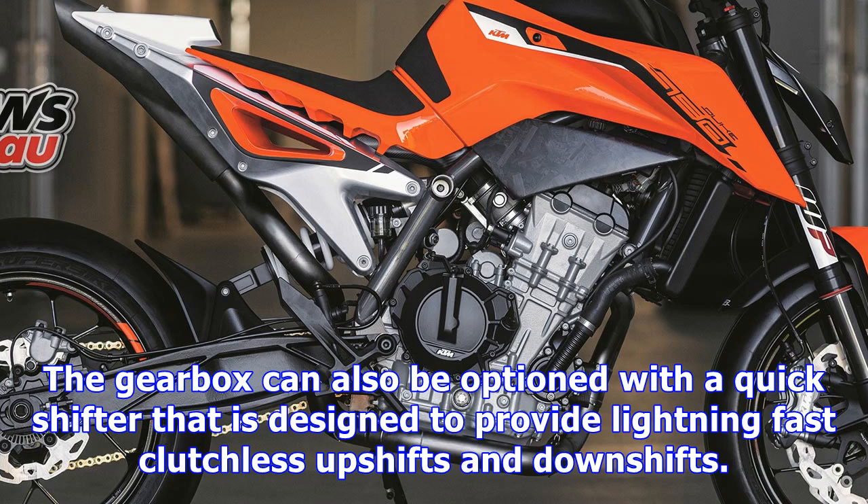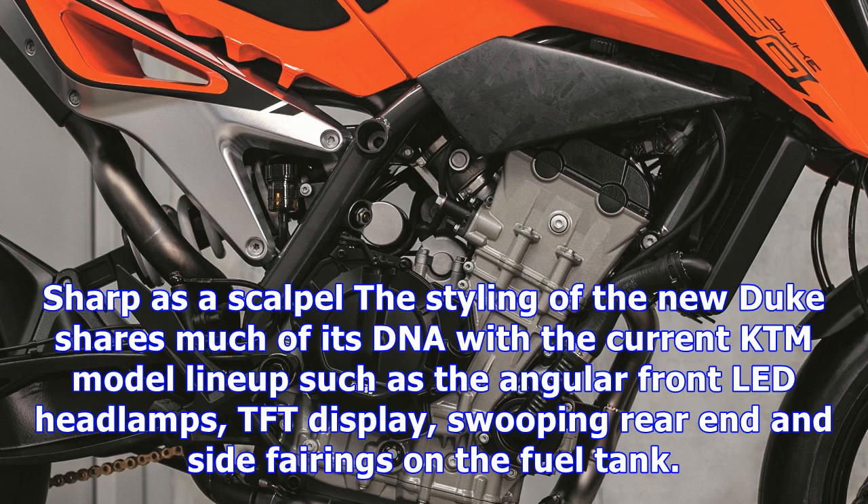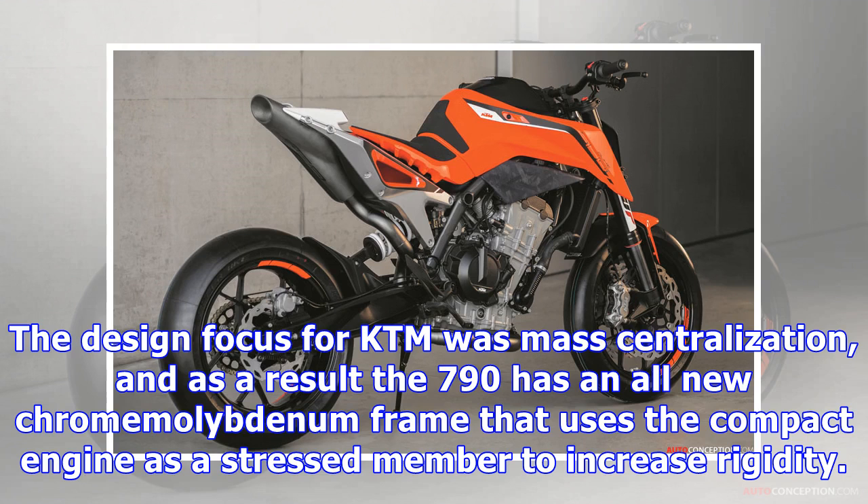Drive is provided by a 6-speed transmission with a standard fitment slipper clutch that delivers lighter clutch pull as well as reduced rear-wheel chatter under aggressive downshifts. The gearbox can also be optioned with a quickshifter designed to provide lightning-fast clutchless upshifts and downshifts. The engine pushes out 105 horsepower — 79 kilowatts — and 64 ft-lb — 86 newton-meters — of torque, and if the figures are enough to go by, this could be a serious performer.